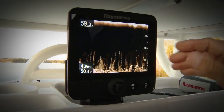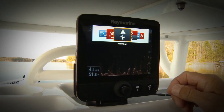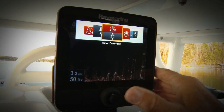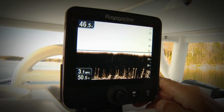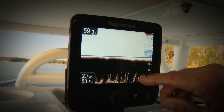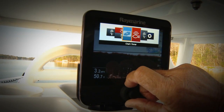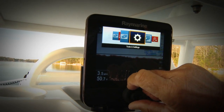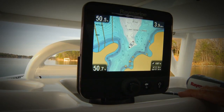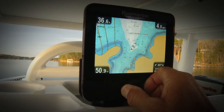Dragonfly is simple to use. You just press the back button and go right from DownVision by rotating the round knob. Here's a split screen that shows you sonar and DownVision all at the same time — this is traditional sonar, and this is DownVision. If you want to change to another screen, say chart, you just rotate the circle and here's chart. Push chart and now you can see exactly where your vessel is. Zoom in, zoom out.